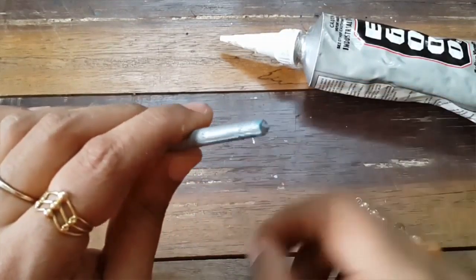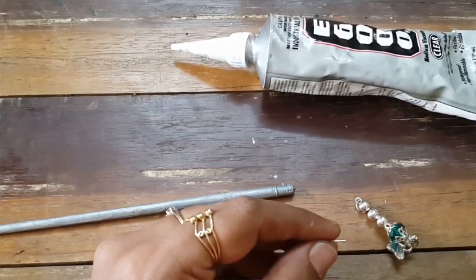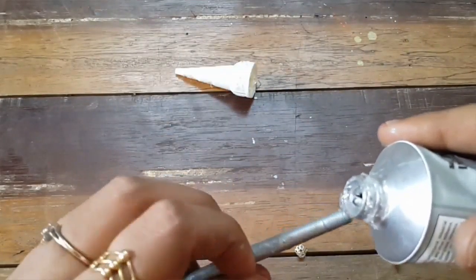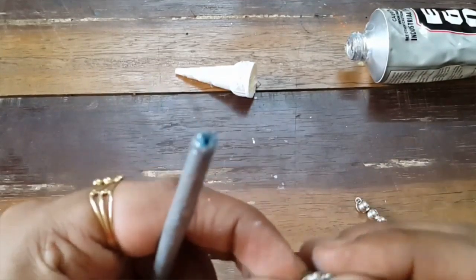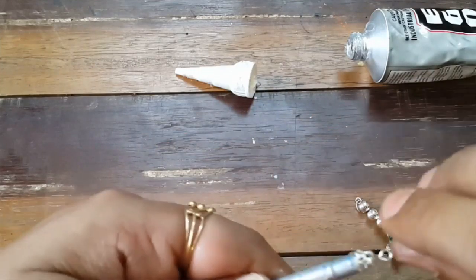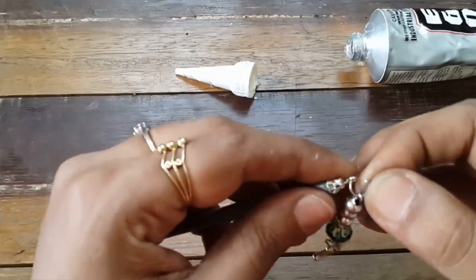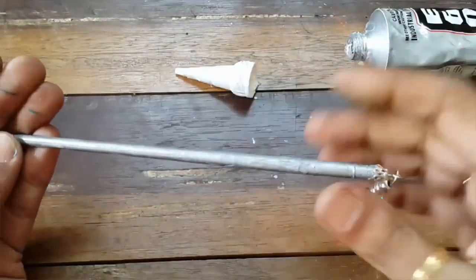Once it's dry, you're almost done. Take your eye pins and bead cap, and size the pin as much as you want so it fits in the hole. I'm using a whole blob of glue, and place the bead cap as well as the eye pin into the hole, then add in the charm I showed earlier in the materials section.